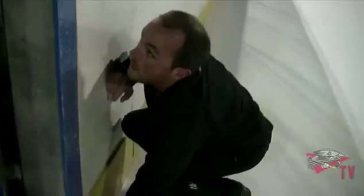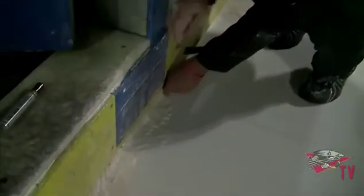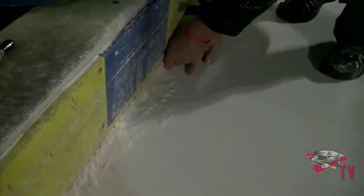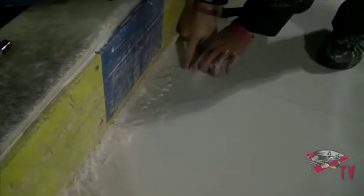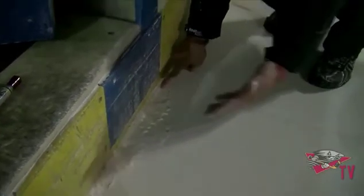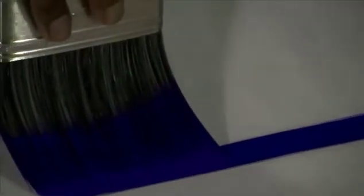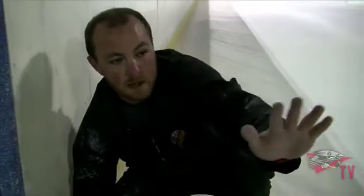The next step is to lay out the blue lines, and like everything else, precision is key. You can see the width of the blue line here. All we're doing is taking yarn and running it from one end to the other, getting it tight so it's perfectly straight. That gives us the correct dimension, and then we come back and paint in between the yarn to get our perfect width of blue line all the way across. We'll do the same thing with the red line, the other blue line, and the gold line on the opposite end.